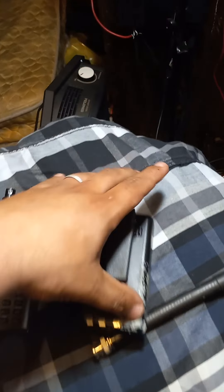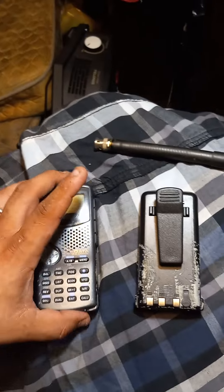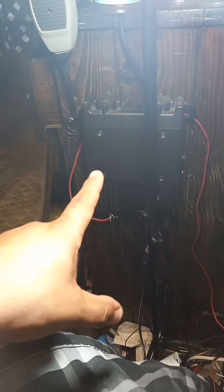I thought I'd give you a quick rundown of this radio. I might make another video on some Motorola stuff, maybe some Kenwood stuff - I've got the TK790 going.